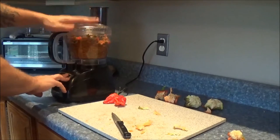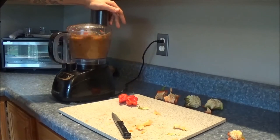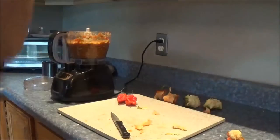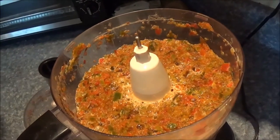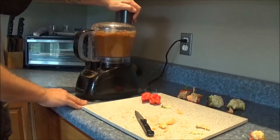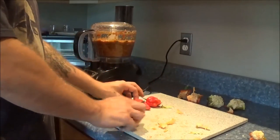You want to really blend it all up well. Notice I didn't add the hot peppers yet. I'll let you all see how liquidy this stuff is, because these peppers are so juicy. Now is when we start adding hot peppers.